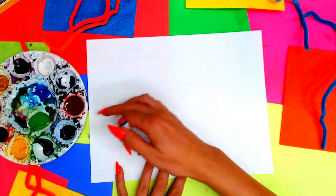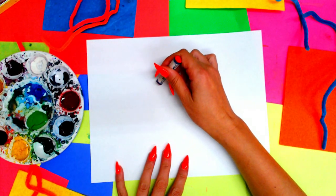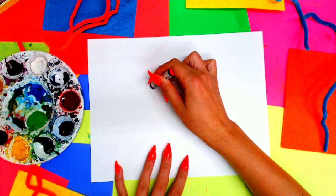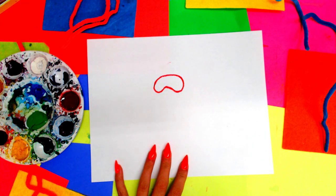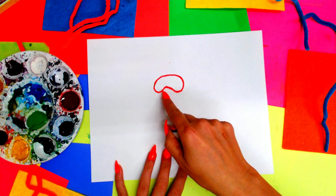Alright, here we go. We're going to put our paper in landscape orientation and we're going to draw sort of a jelly bean shape in the center of our page. So I'm going to draw one curved line, and then I'm going to add the bottom with a jelly bean sort of shape — just a curved line and then we just curve it up and around.